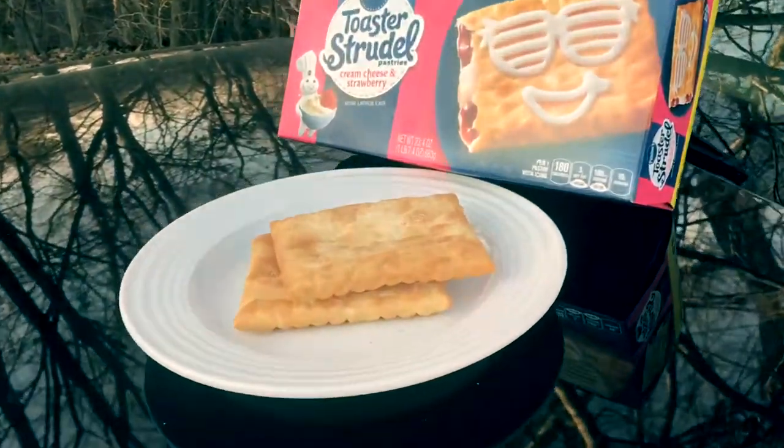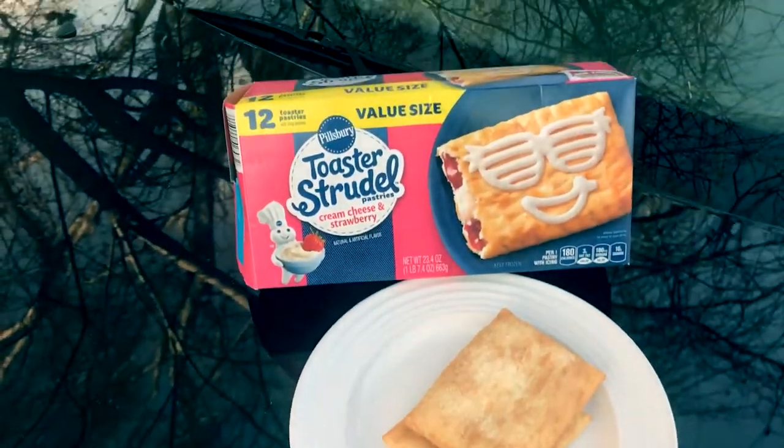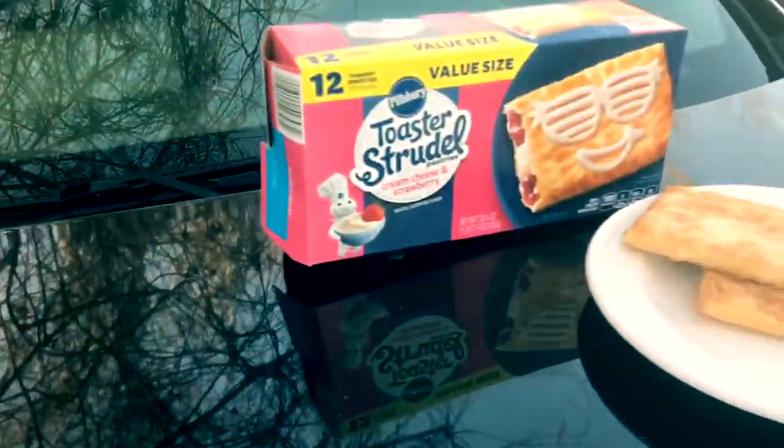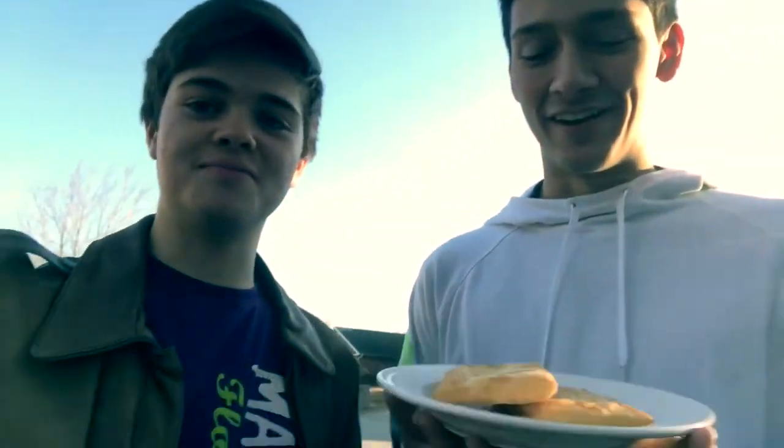I'm Zach. I'm Maxwell. And this is Car Chronicles. Alright so guys, I'm sure you can probably tell by the title that we're gonna try to cook some good old toaster strudels. We got the strudels out today. We both love strudels so this is a great day for us. Let's go ahead and pop the hood.